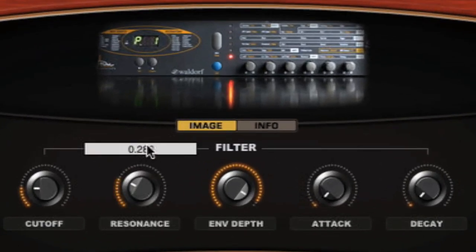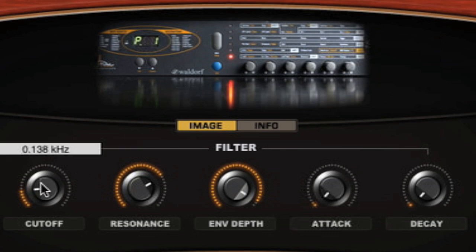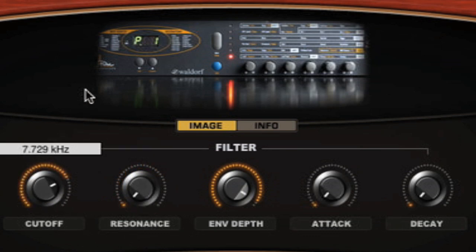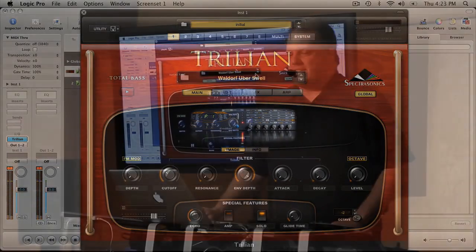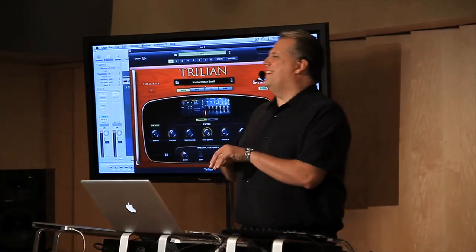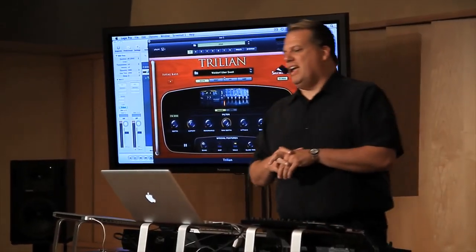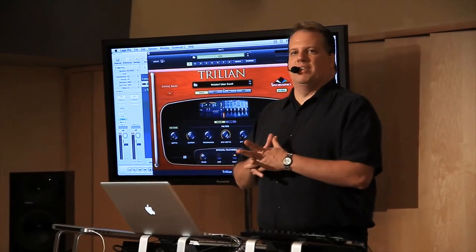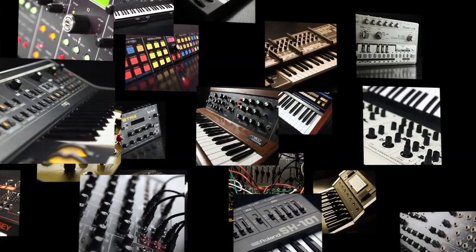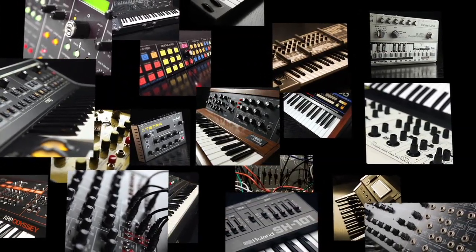We'll crank up our resonance here. We have a new filter called the Juicy Filter, and you can combine that with the Power Filter, and it's just really, really good.